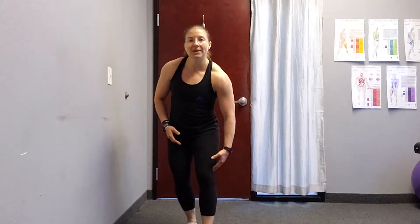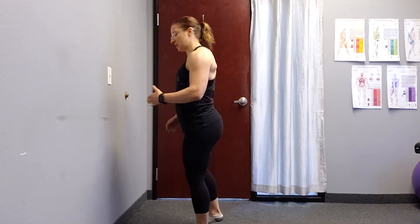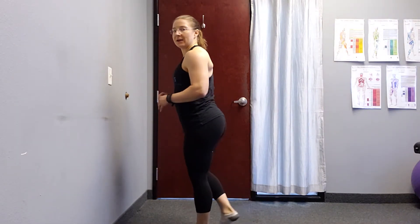Just like a regular lunge, you don't want that knee to shift forward over your toe. You want to shift your weight, keeping your weight on your heel, coming back and coming back up. From the side, you can see my knee is not shifting forward over my toe as I come down and come back up.